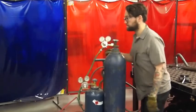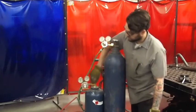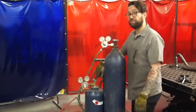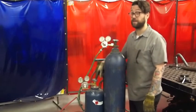I'm going to repeat the process with the acetylene cylinder, but it doesn't matter where I stand. I will only open this valve about two turns. You want to be able to close it in a hurry if anything exciting happens.